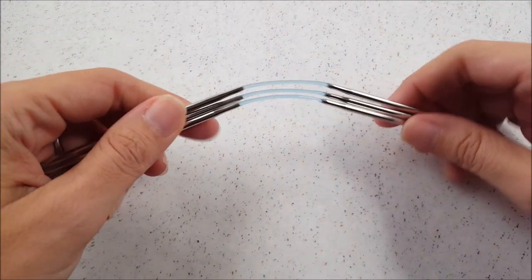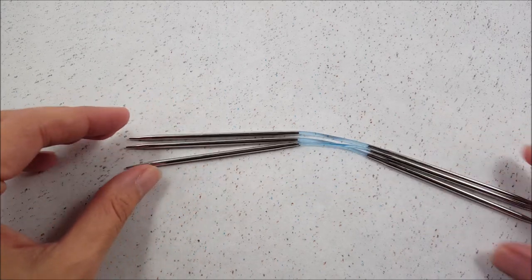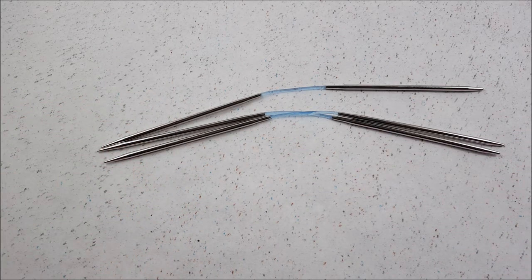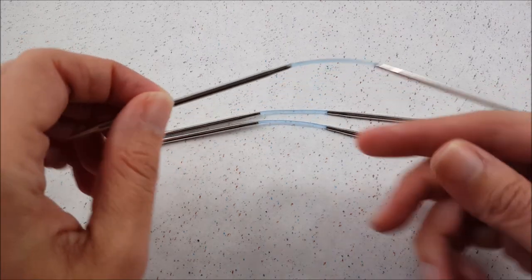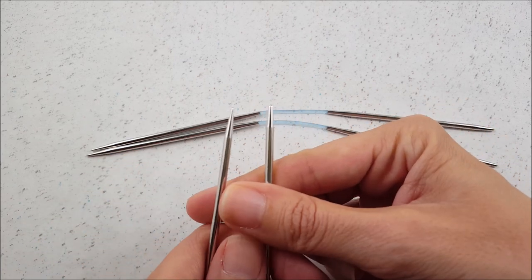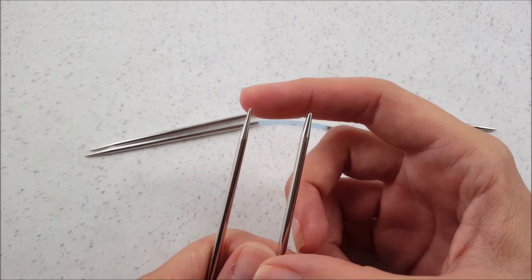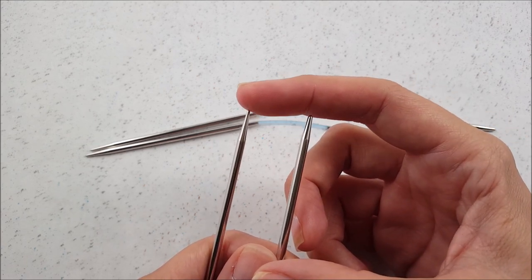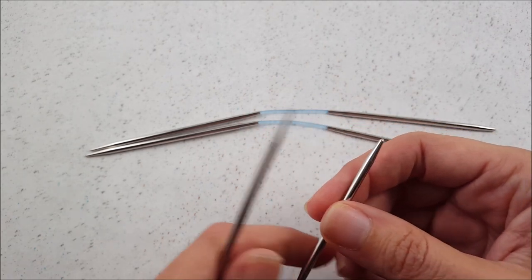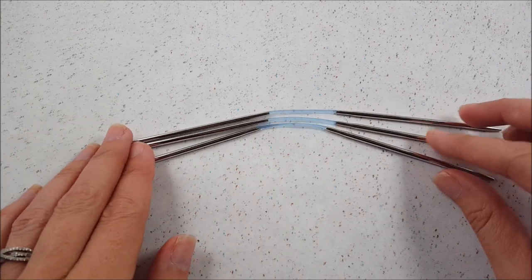Each set comes with three needles that are similar to double-pointed needles, but instead they have this short flexible cord at the center of the needle. These needles were especially designed for knitting small projects like socks that are worked in the round. If you look closely at the tips, one end is more blunt and rounded, and the other tip has a sharper and more tapered point. Personally, I like the sharper, more tapered point to work with, but you can decide what works best for you.